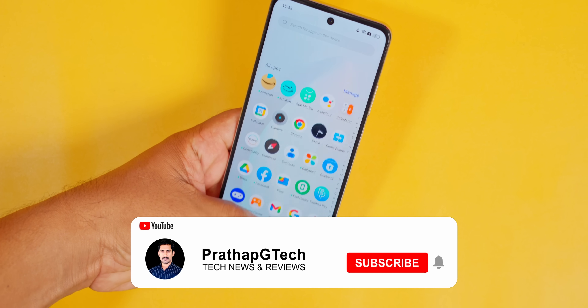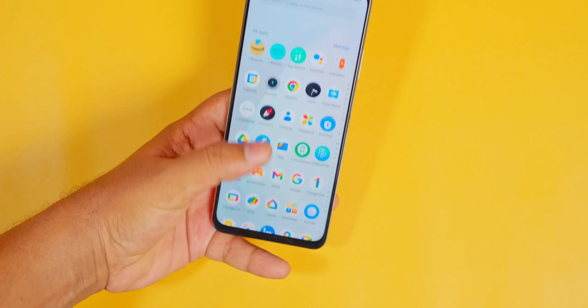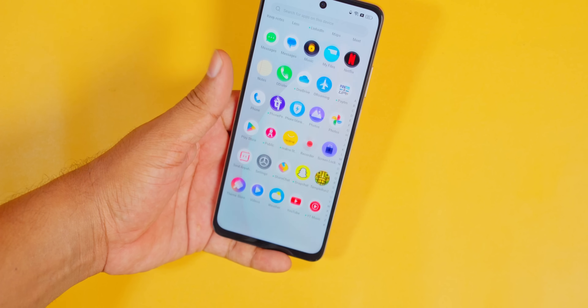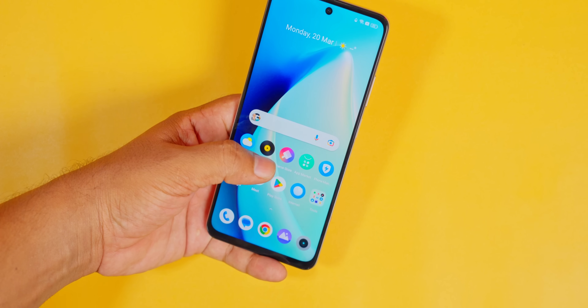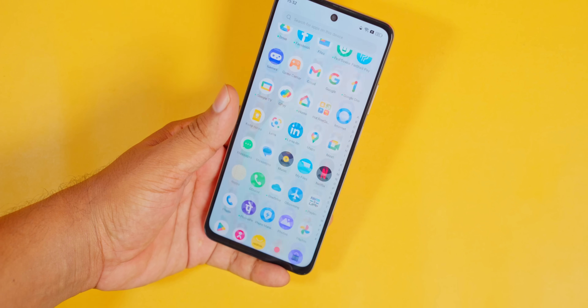If you want to close the app drawer, you can't go to the app drawer. I'm going to ask you about the OnePlus level. If you want to open the app, you can't go to the app drawer. You can go to the right side. If you want to swipe the back gesture, you can go to the right side. If you want to open the app drawer, you can close it. This is an annoying thing.